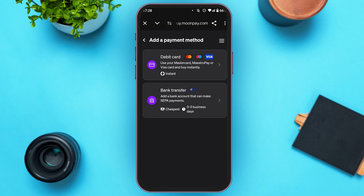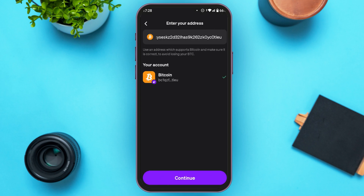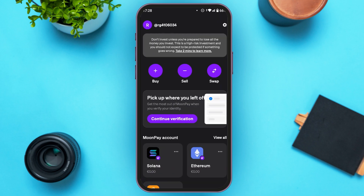Now if you want to sell crypto, all you have to do is go back. You'll be able to see the Sell option — all you have to do is tap on it.